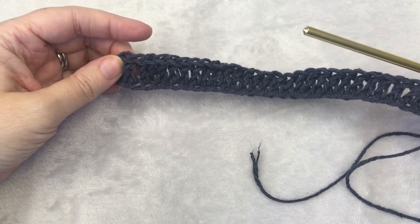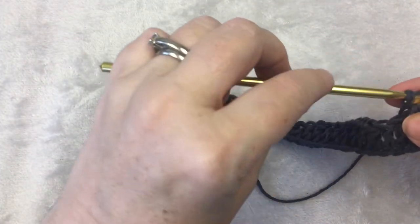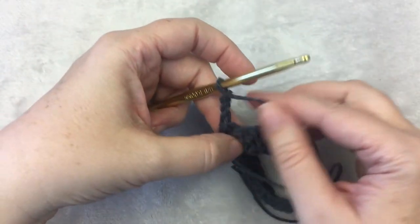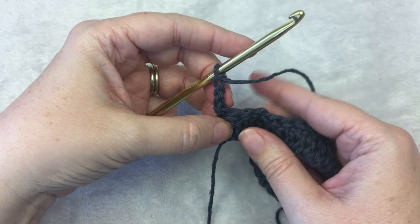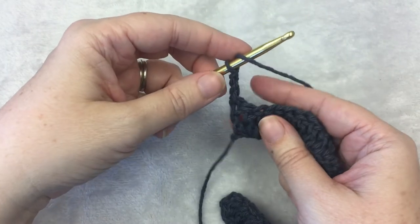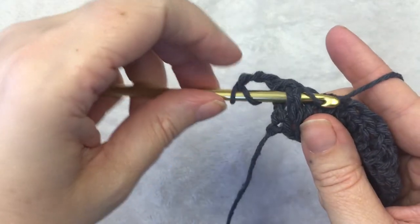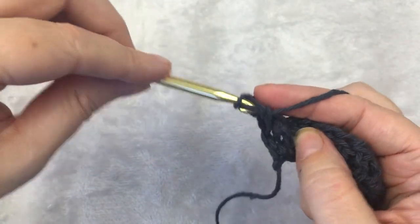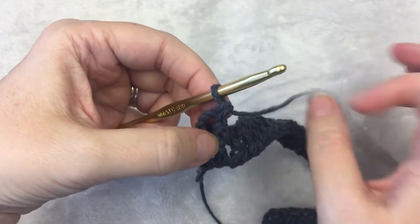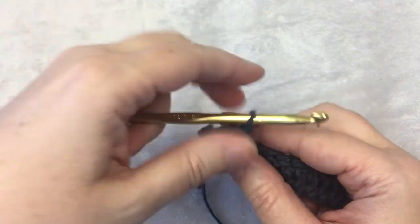We've reached the end of the row and you just end with a double crochet, so it should look like this. Then you're going to chain 3 and turn — this chain 3 will be the first double crochet of this row. Then you're going to do a front post double crochet and then 2 regular double crochets. For the front post double crochet: yarn over, insert your hook, go behind the stitch, yarn over, pull up a loop, yarn over, pull through 2 loops, yarn over, and pull through the last 2 loops. You'll see how your double crochet goes around the stitch instead of in the top like normal. Then you do 2 regular double crochets, 1 in each of the next 2 stitches.